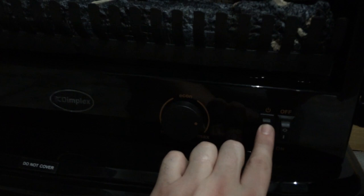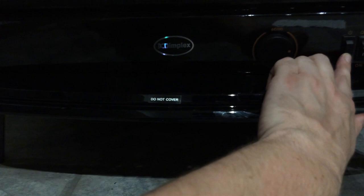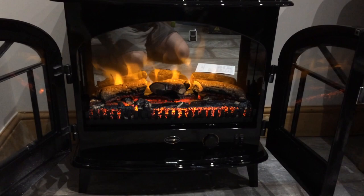To operate the stove, simply turn it on and click the on button once. This starts the flame effect only with no heating. As you press the button again, you can just about hear the heater warming up. One click gives one kilowatt, and another click will give you two kilowatts.